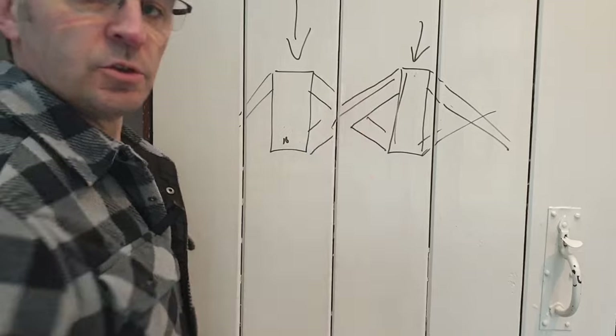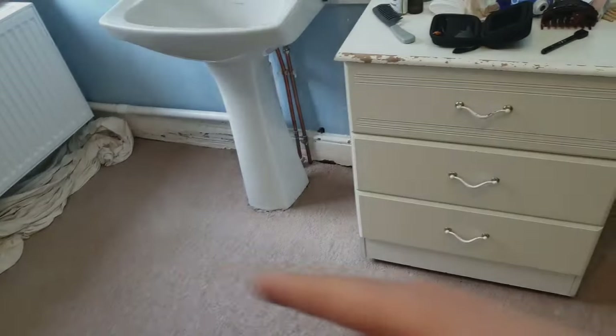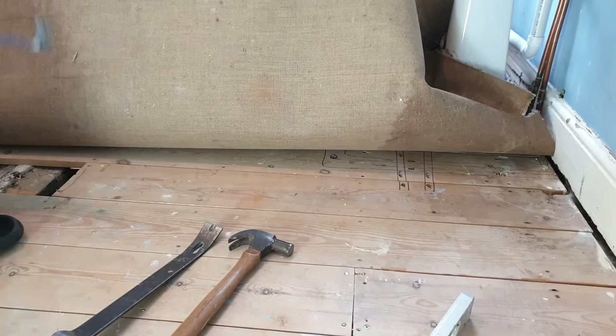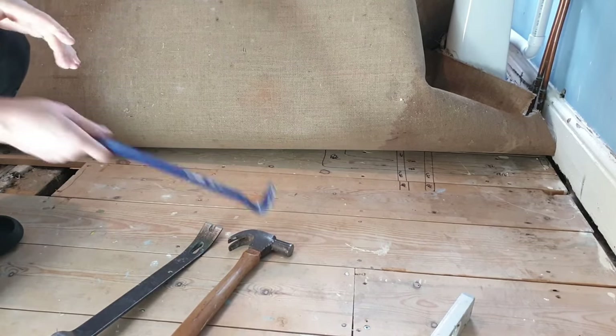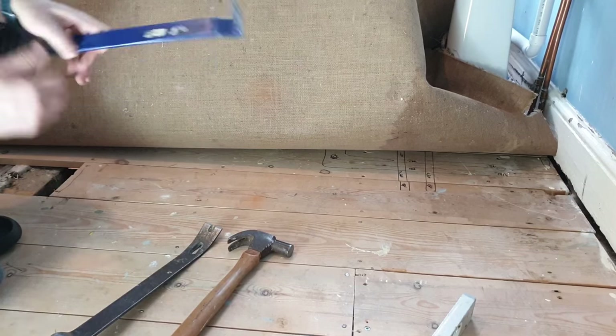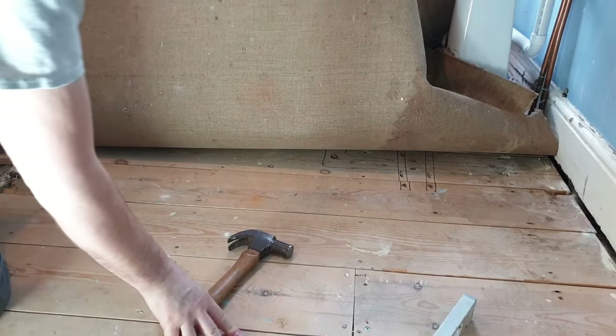So spreading the load - rather than just this one joist taking all the load, it's spread out across the whole floor, and that should stop our bounce. This floor is about 2.8 meters, so at 1.4 meters we'll pull a couple of the floorboards up and put our strutting in. This one was screwed down, and a lot of these are, but most of them are nailed down. This is how I get a nailed floor up.